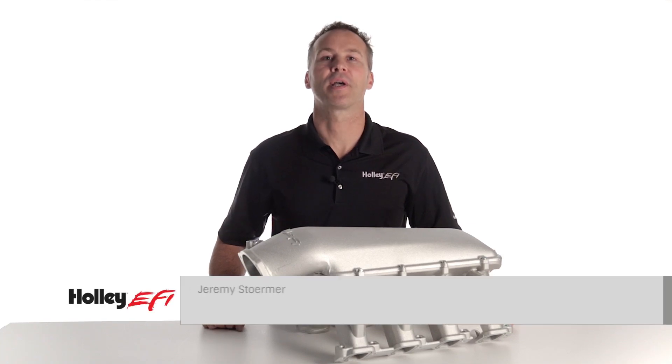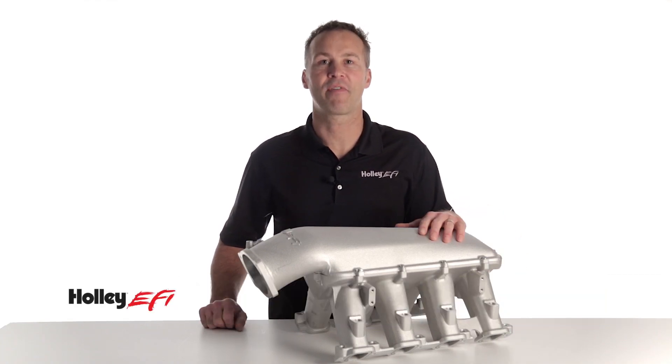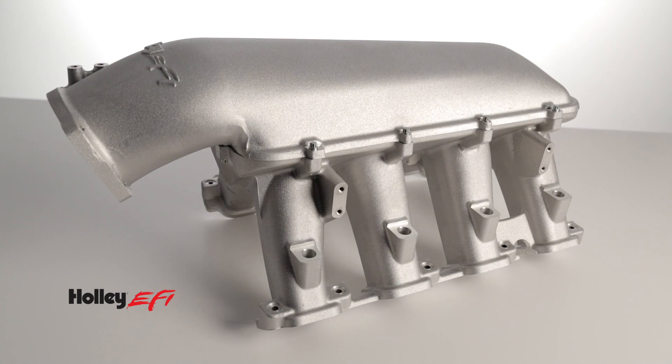Are you looking to get maximum performance out of your new Direct Injection LT1 power plant? Holley's new Hi-Ram EFI intake provides the ultimate performance gains for your 6.2-liter LT1 and Gen 5 5.3-liter engines.